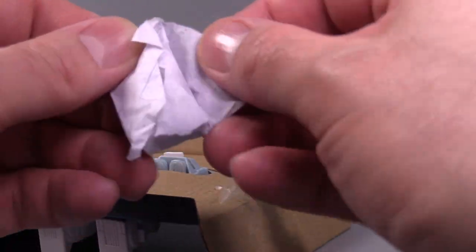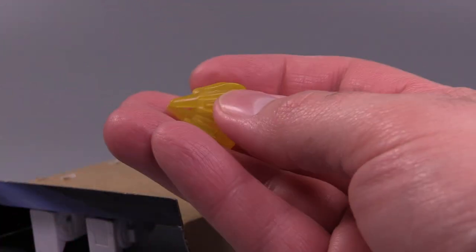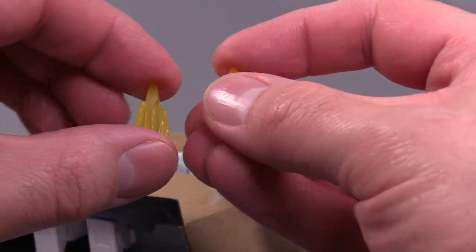The baggie, I'm hoping, contains something tasty, but I'm pretty sure it doesn't. It contains Blastifex! Two of them, to be specific. They kind of look like weird, spiky pumpkins. You can eat pumpkins.